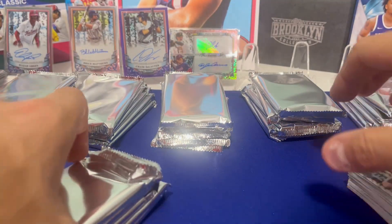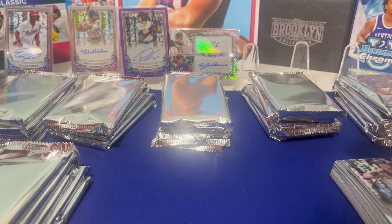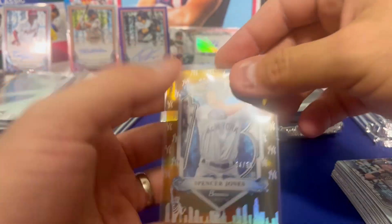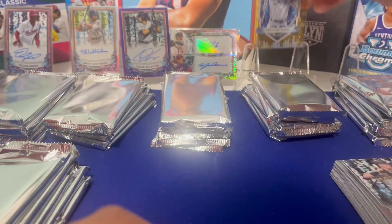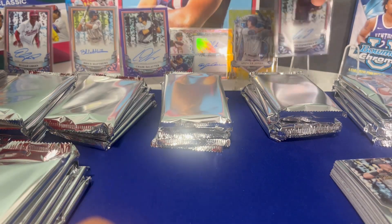One box in, guys. The Sterling Techs are pretty hard to grade — gem rate's only like 20%, so probably wouldn't get that thing graded. But goodness, that'll sell for sure. Spencer Jones is one of the top prospects for the Yankees.